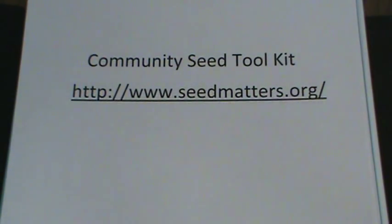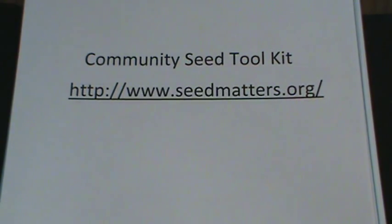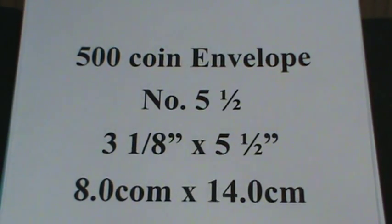We applied for a free community seed toolkit. We did run out of envelopes that arrived in the seed sorting kit, so we ordered three more boxes.